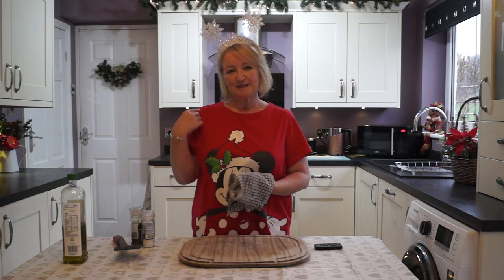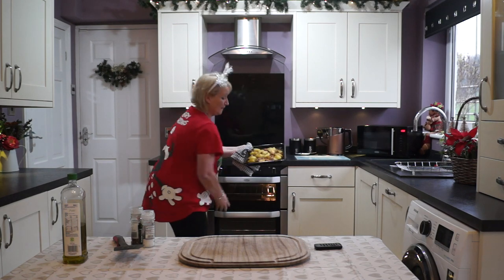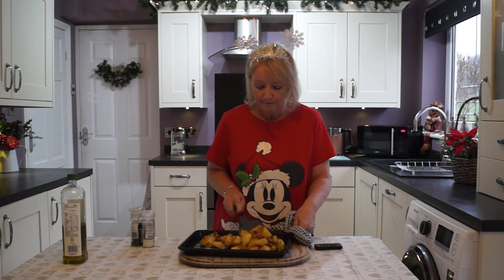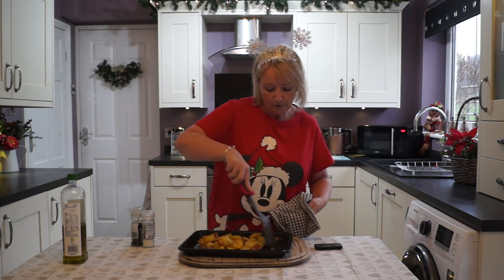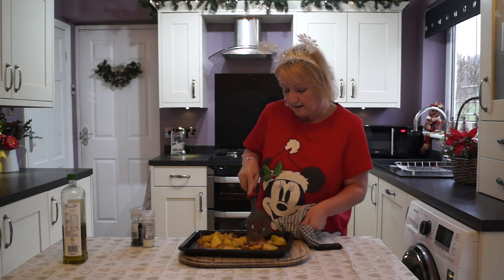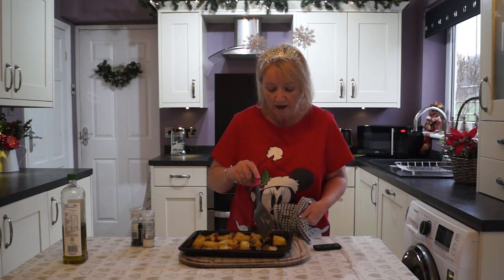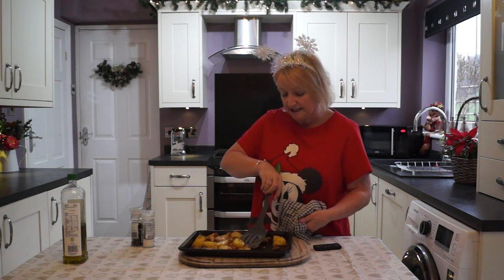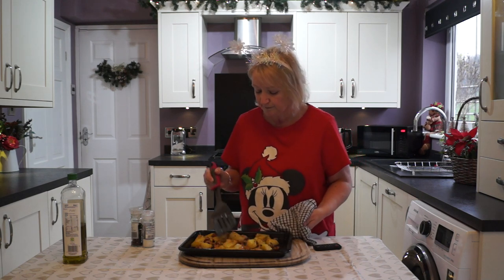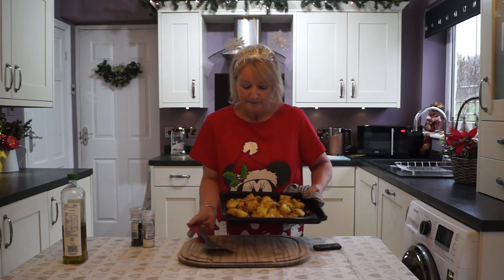That's our first 20 minutes up. I'll get the potatoes out, give them a stir and pop them back in. Let's have a see what they look like. Oh, look at them! Get all those flavours mixed in together. It's still quite firm with the potatoes, so I'll pop them in for another 20 minutes. It should be lovely and crispy by then. The bacon's crisping up nicely. Smells wonderful. Back in.